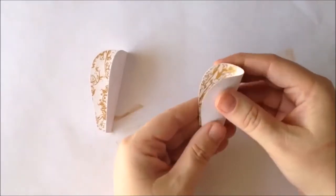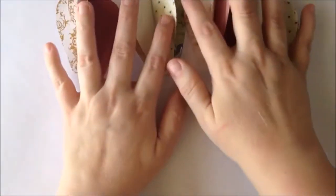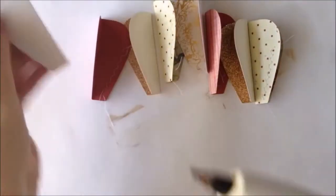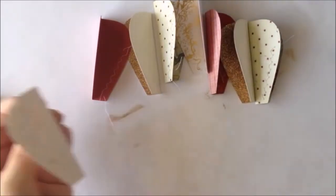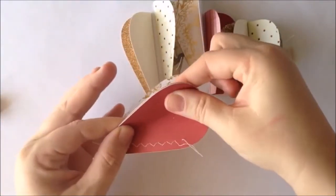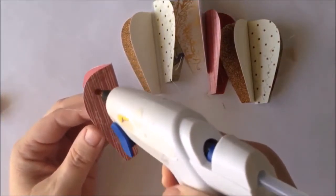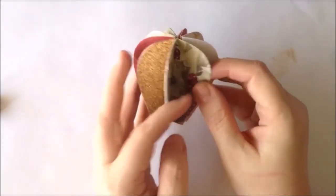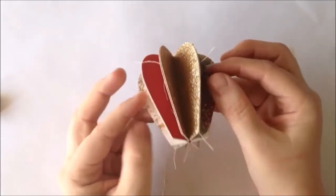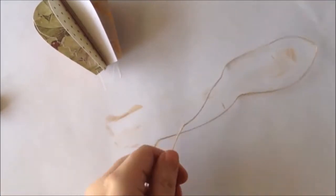I'm going to start by folding each of my balloon pieces in half and then lay them out in the order that I want to glue them together. This makes it super easy when we go to glue them since they'll all be ready. Now I'm going to glue each balloon piece to the previous one — make sure to get glue all the way to the edges. I'm using a hot glue gun here. When finished and all glued together, you'll have something that looks like an accordion fold balloon. I did add a little bit of stitching to my balloon pieces before gluing them together for texture, but it's not necessary.